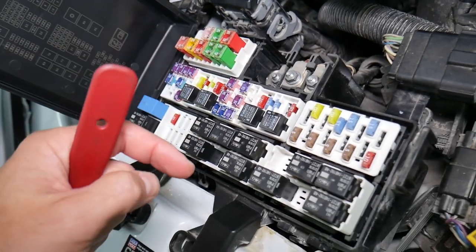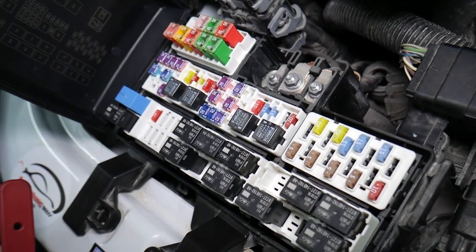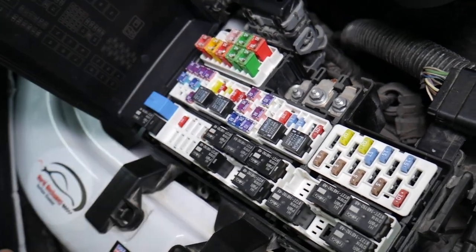We'll put a link to a special video that will teach you how to test fuses and how to check relays very easily as well. Check it out — it will be in the description of the video below.